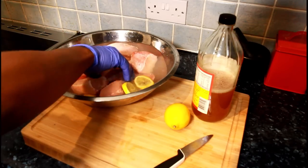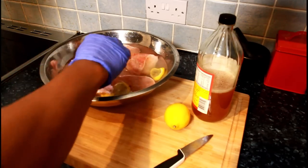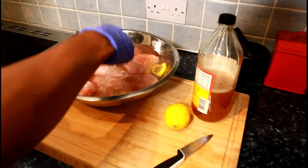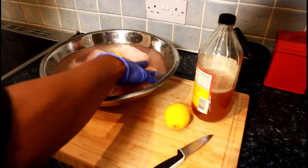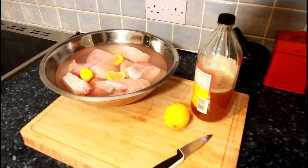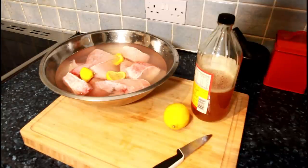Just leave that in the water for a good 10 minutes — or a couple of hours — and you will see it doesn't smell like anything. All you smell is just lemon. The apple cider vinegar and the lemon work really well to wash your fish and your meat. Thank you so much for tuning in to Chef Ricardo's show.